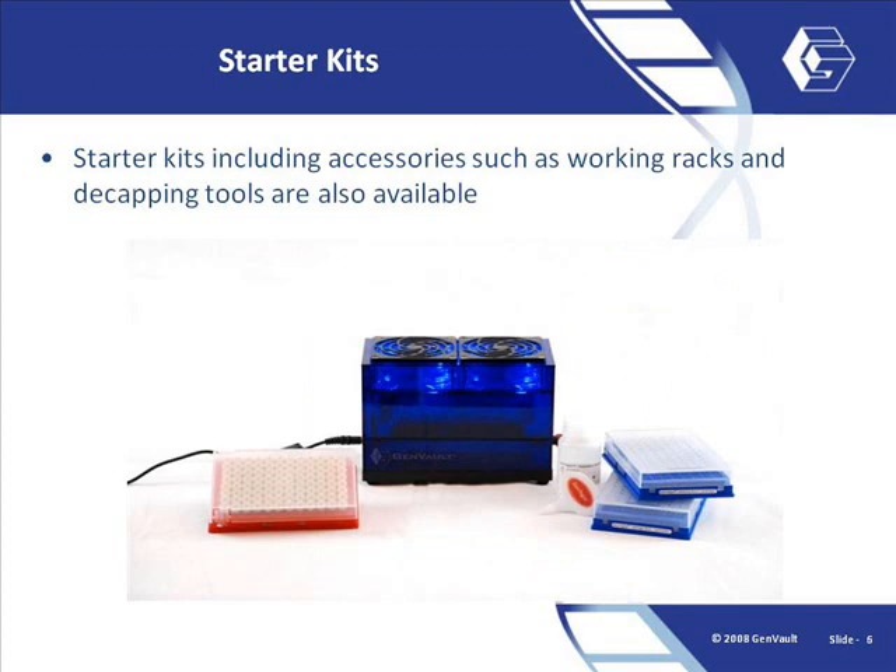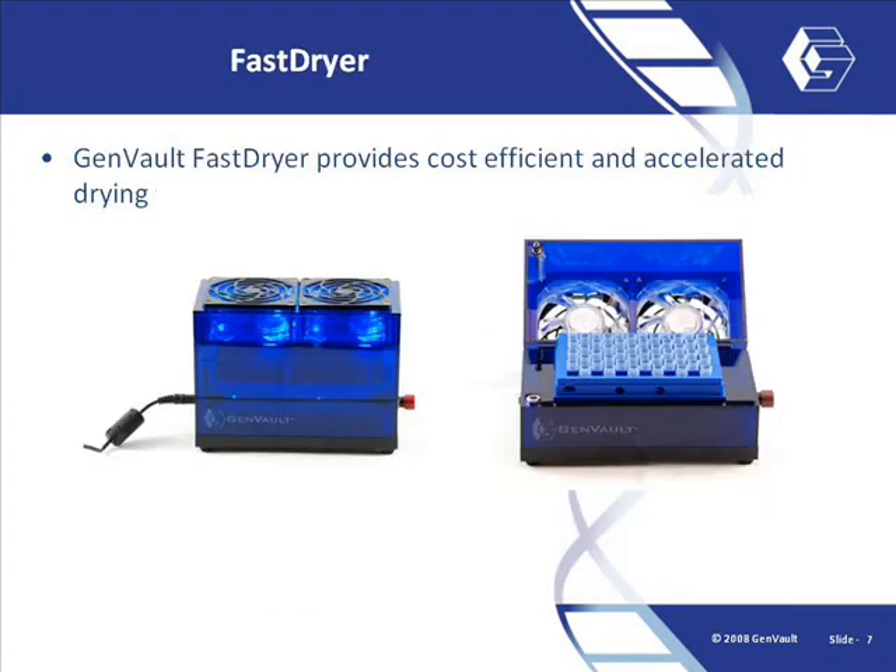Genvault also offers starter kits that include all necessary accessories to use the system. We also offer our fast dryer, which is a cost-effective, efficient solution that accelerates sample drying.